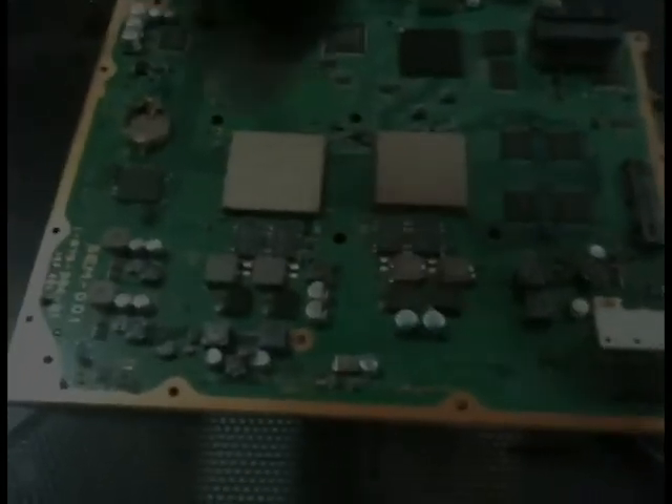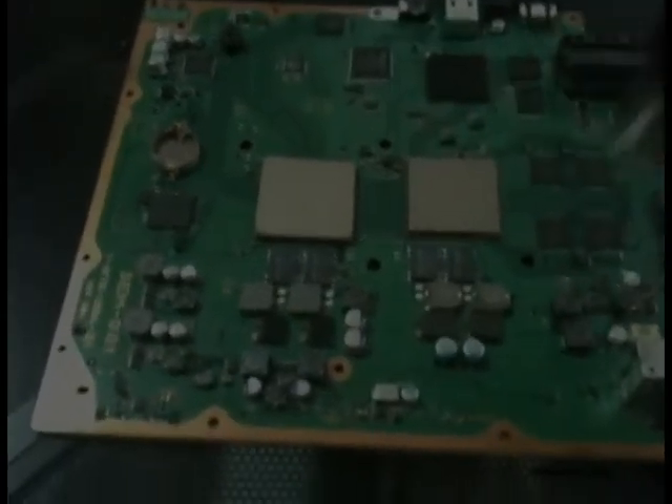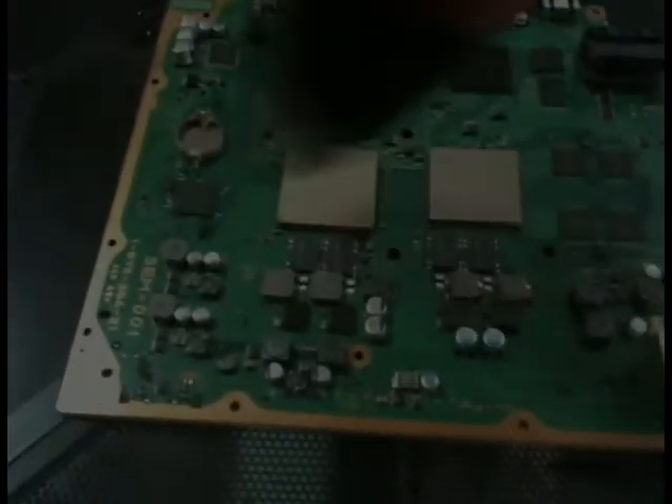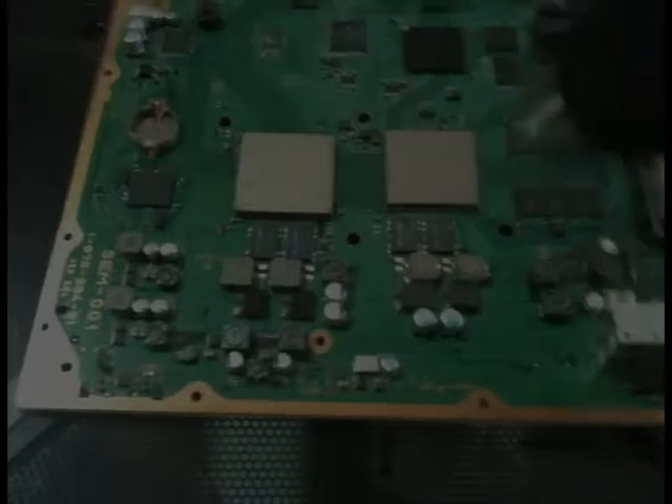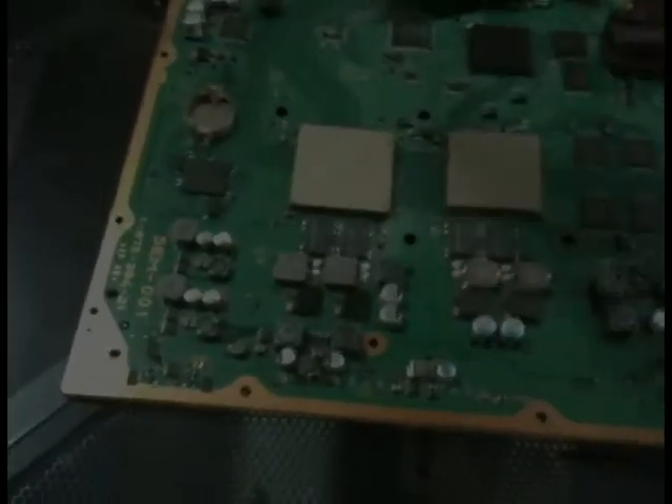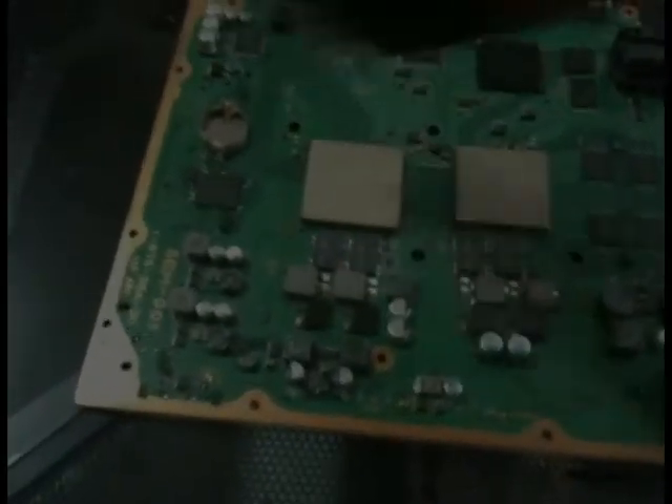You want to do it to both of the processors — the cell graphics processor and the CPU itself — since you really don't have any way of knowing which one or both has the problem. It's on one, the other, or both — so better safe than sorry, and just keep doing them both.